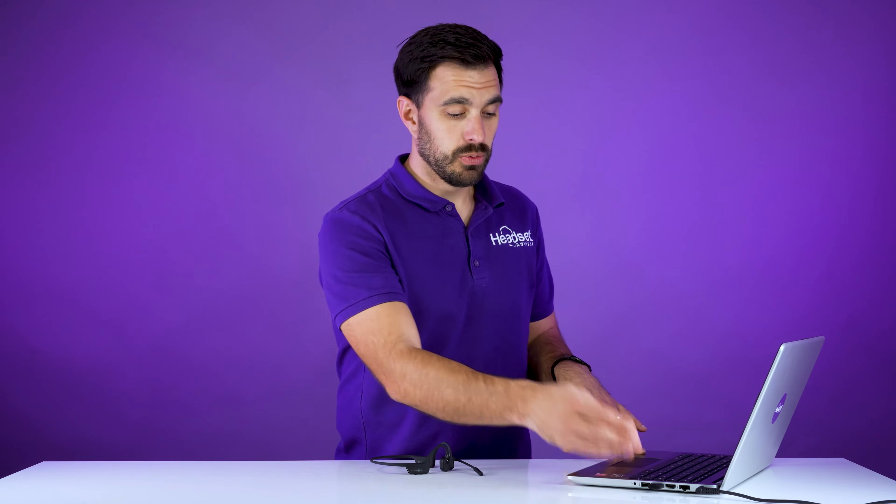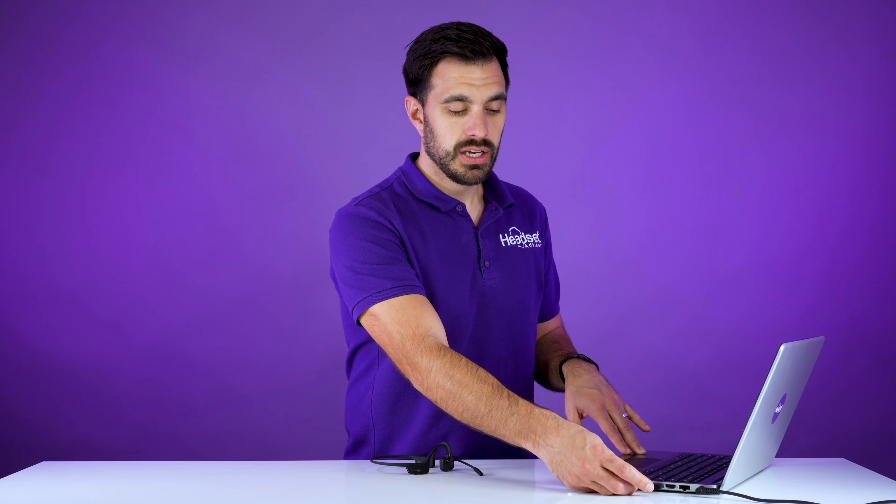We're going to start with the Bluetooth on the computer, which uses the Loop 100 USB adapter. Go ahead and put it into pairing mode by pressing and holding the button on the side of the USB adapter.